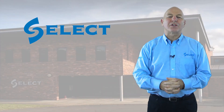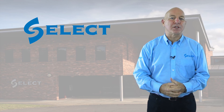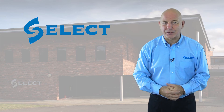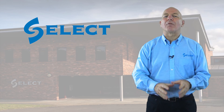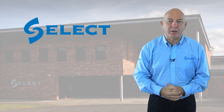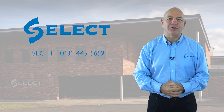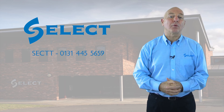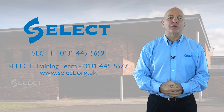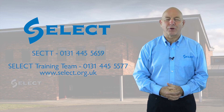That concludes this series of short videos, which we hope will help you understand the test requirements in BS 7671 for new installations and additions and alterations. If you feel you require further information or help on the subject, then for those preparing to undertake your final integrated competence assessment, please contact your local SECTT training officer who may be able to arrange additional support. For more experienced electricians, please contact SELECT's training team who will be able to provide advice on appropriate training to meet your needs.